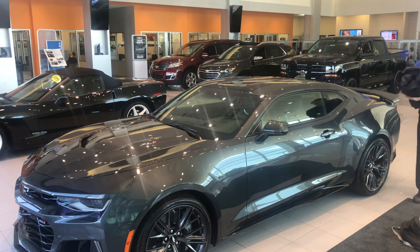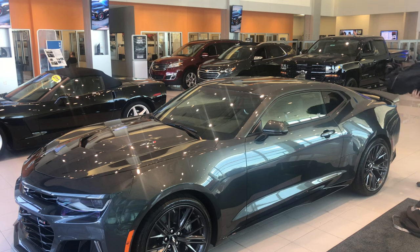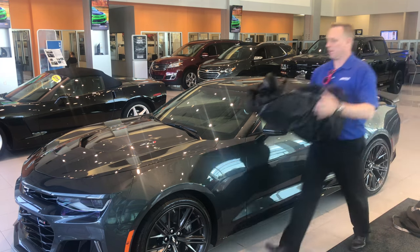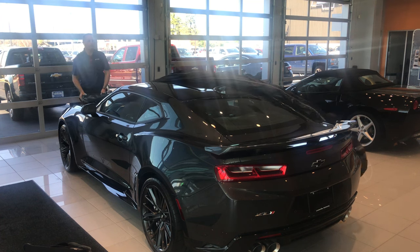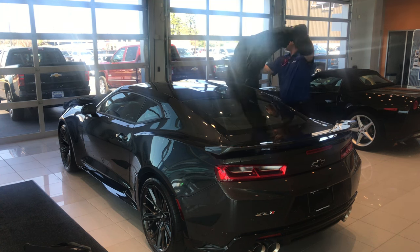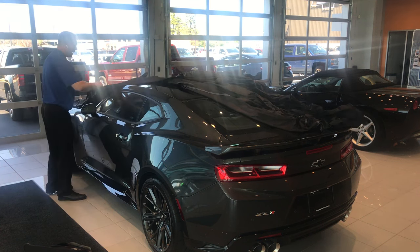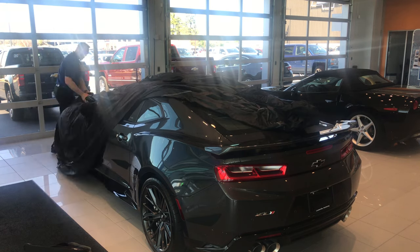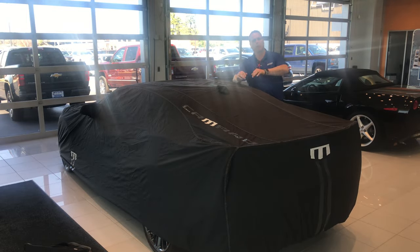Now it can be stowed back in your bag. Roll it up to the back so the front is facing out — the really cool thing is when you want to cover the car again, the front is right there. Just take the car cover out, toss it on top of the car, put the mirror tags on, and you're done.